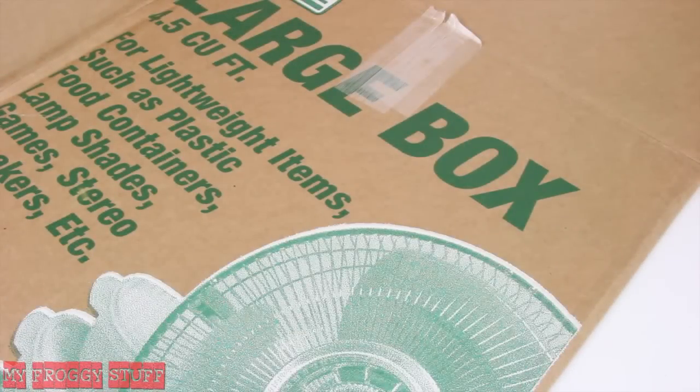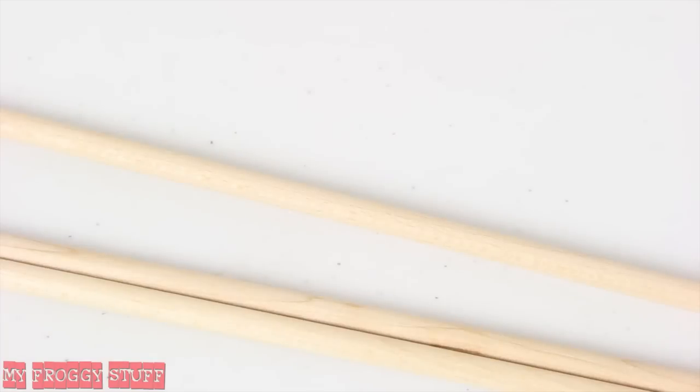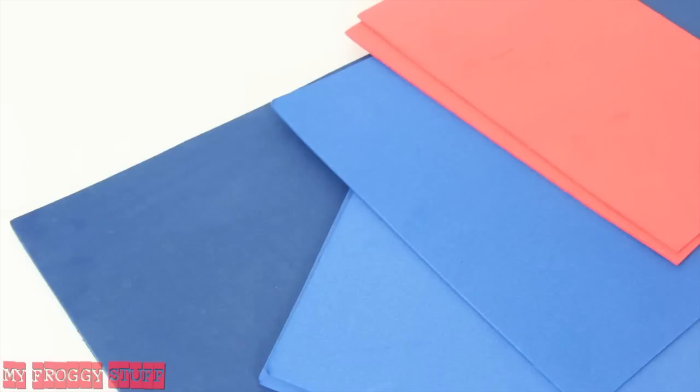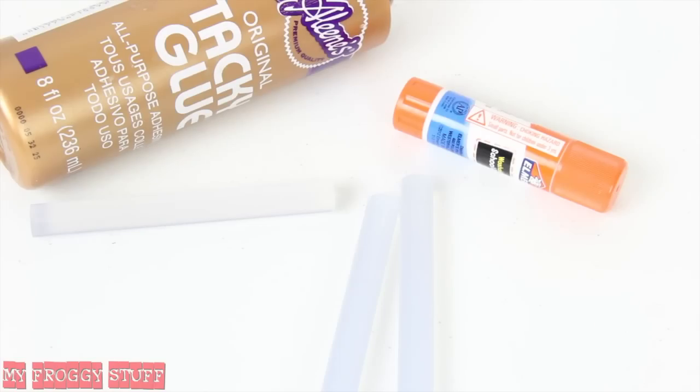I am going to make a martial arts room for a doll using a recycled cardboard box, skinny sticks, binder clips, wooden dowels, craft paint, craft foam, scrapbook paper, a shampoo bottle and plastic jar, printable posters from our blog, and glue.